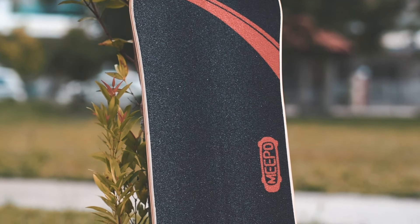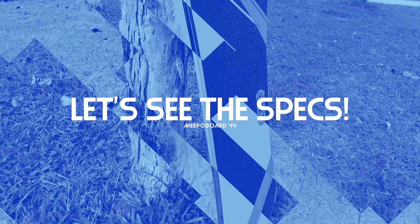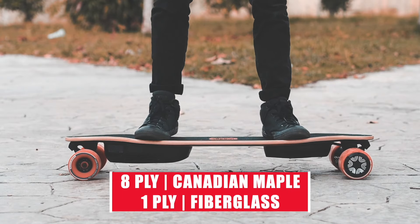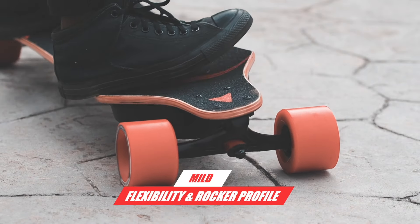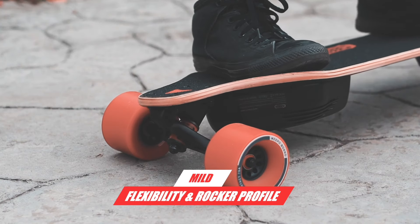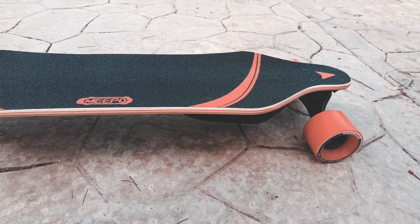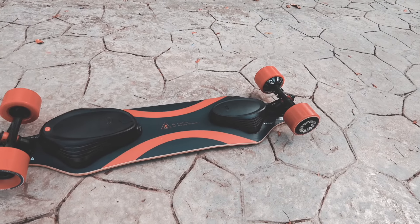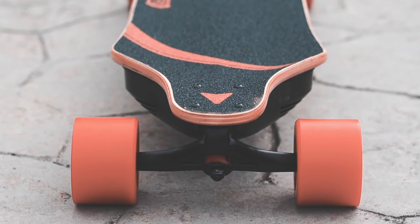Thankfully, the design of the Meepo V4 is nothing like the box. The Meepo V4 deck is a combination of 8-ply Canadian maple and 1-ply fiberglass. It has a pretty aggressive W-concave, mild flexibility, and a slight rocker profile. The deck is also slightly shorter than most longboards at 36 inches — typical longboards are 38 inches — which is supposed to help with storage. Using a relatively shorter deck also means a shorter wheelbase, which allows for a smaller turning radius.